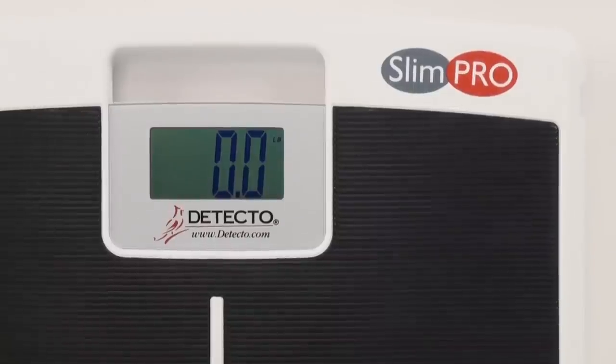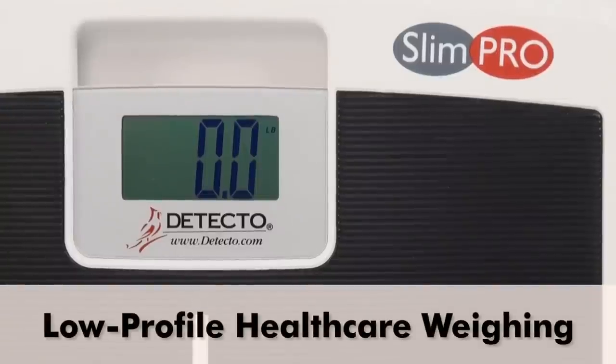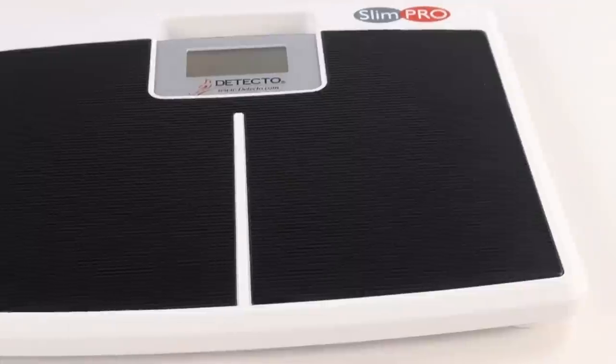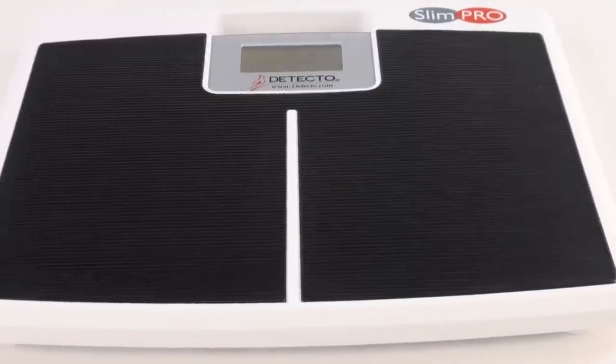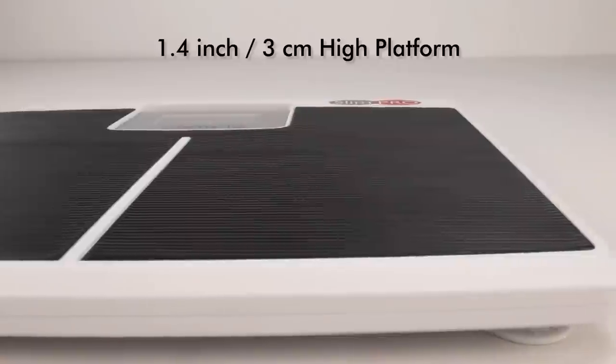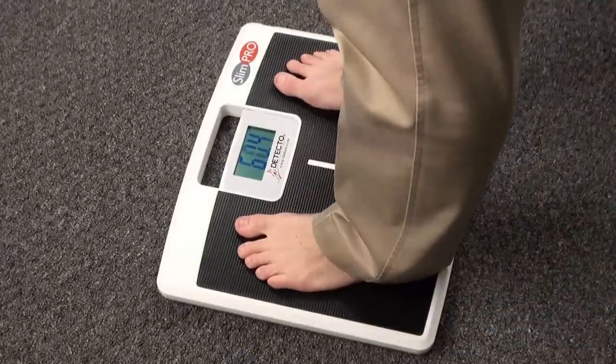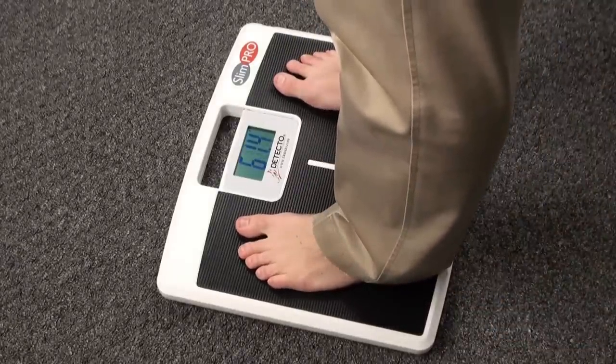Detecto's SlimPro Digital Low Profile Scale provides clinical grade weighing accuracy and durability from the most trusted name brand in healthcare weighing. As the name implies, the SlimPro is incredibly thin — only 1.4 inches high — so the low profile slim construction makes stepping on and off the scale very easy.